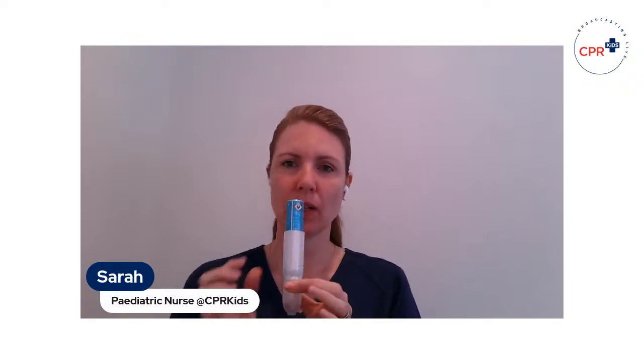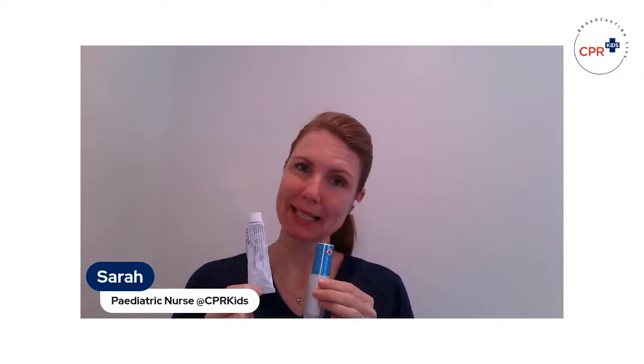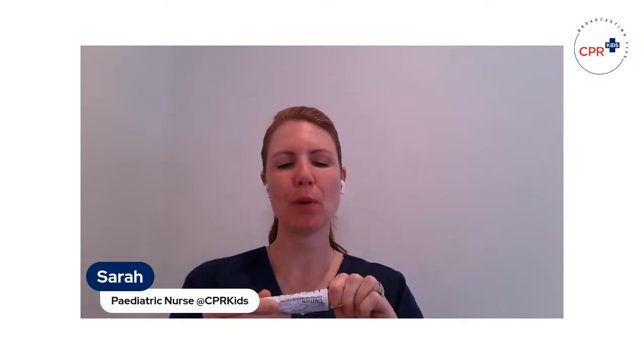First, if you are in a tick area or visit places where ticks are found, go to your local pharmacy and purchase an ether-containing spray — also called a freezing spray — your pharmacist can help you with that. The other thing you need is a permethrin cream. The permethrin cream is for the small baby nymph ticks, and the freezing spray is for the adult ticks.